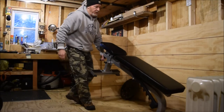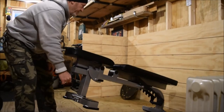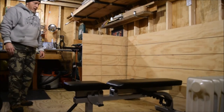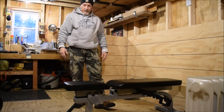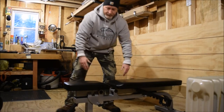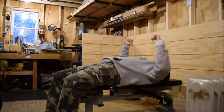So this is the completed bench. It rolls — nice and easy to move around if you want to get it out of the way. It's going to be a great addition to my new workout room. It seems nice and solid. The cushion is really soft, and it's wide enough too, which I like. It'll be great for doing flies.